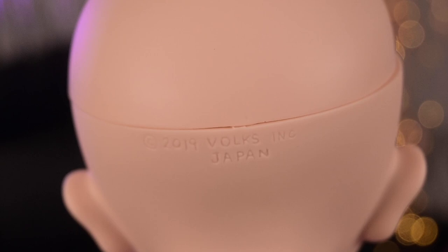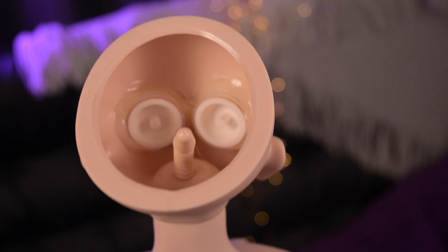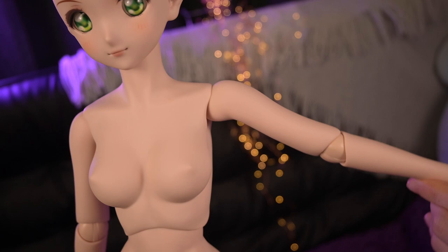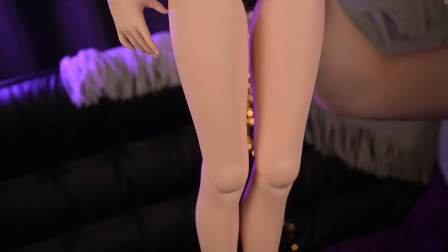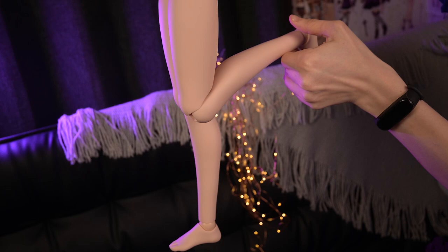On the back of the head there is an engraving that the head was produced in 2019 by Volks. Inside her eyes are fixed with hot glue, which is the classical Volks method of fixing eyes, which I personally don't really understand. Her body is a DDF3 body with embossing. As I am holding this body for the first time, I was impressed how well made it is — no squeaks and it has good mobility. It is really pleasant to touch.